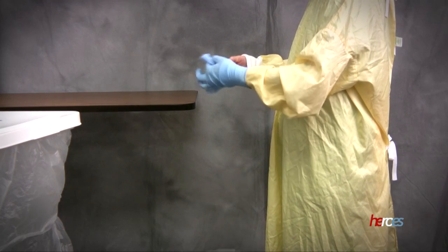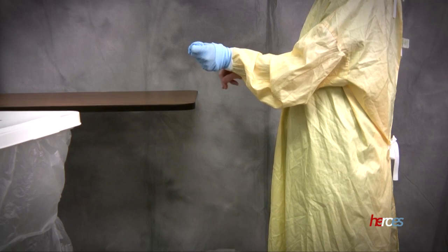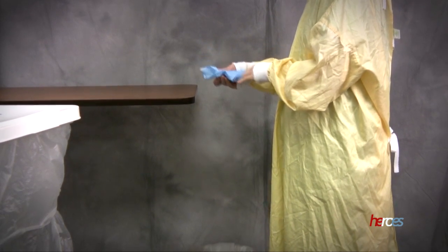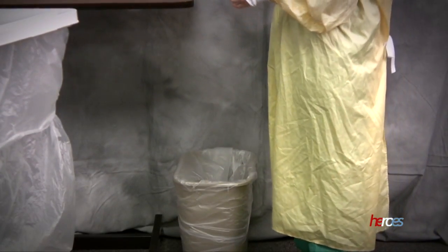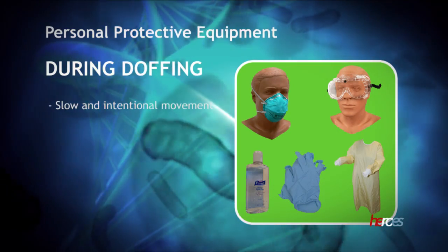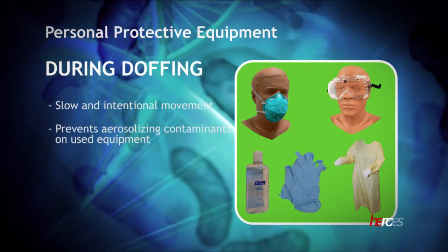Hold the removed glove in the gloved hand, then slide a finger of the ungloved hand under the remaining glove, touching its clean side only, and gently peel the second glove off over the first glove. Discard the gloves in the trash. All movements in doffing should be slow and intentional to prevent the aerosolizing of any contaminant on the used equipment.